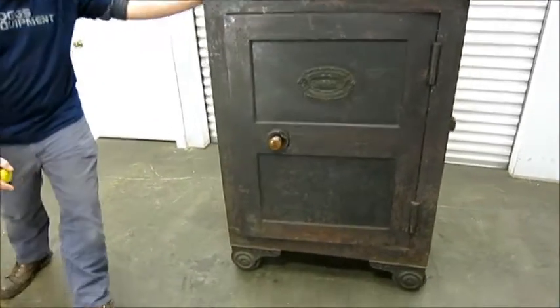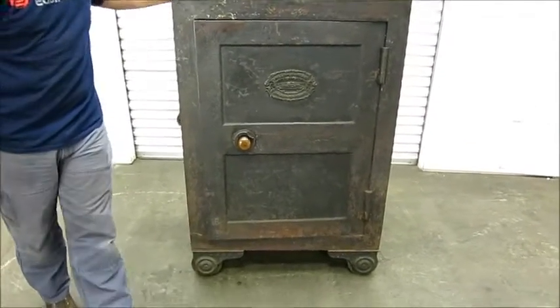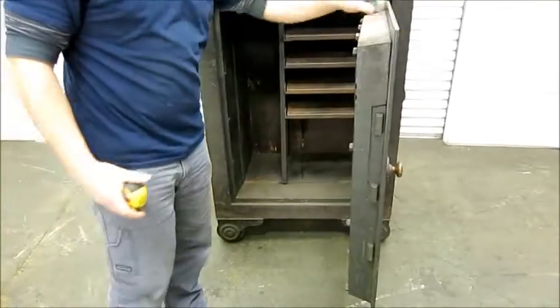It is on wheels, so does it roll that easily? Not very easily. The key does work, but it needs a little repair.